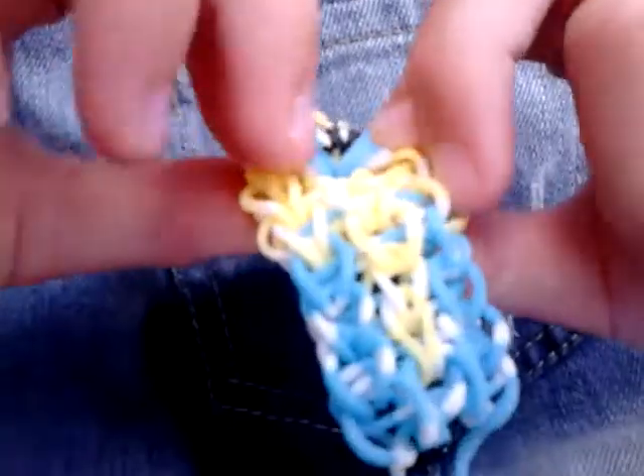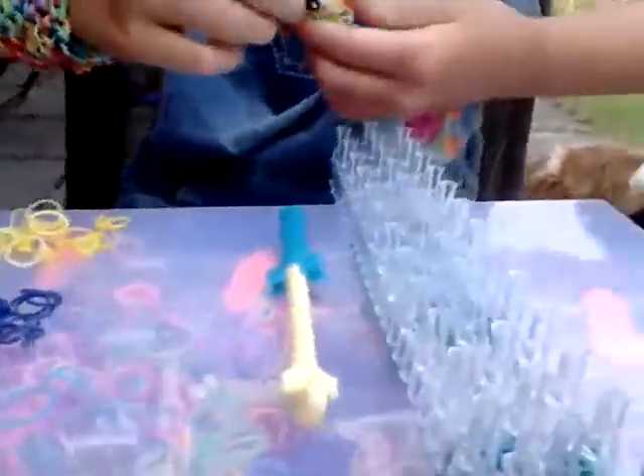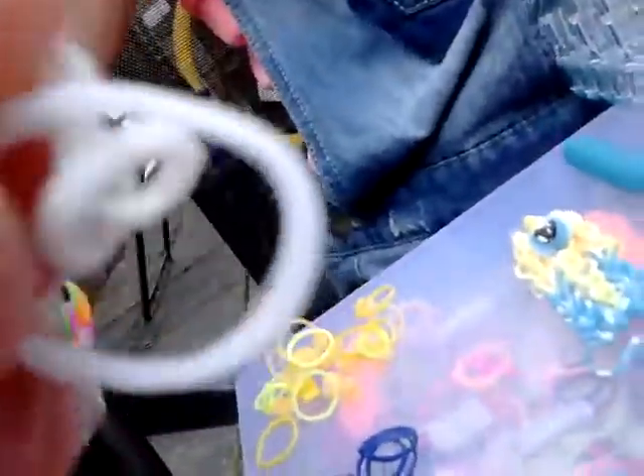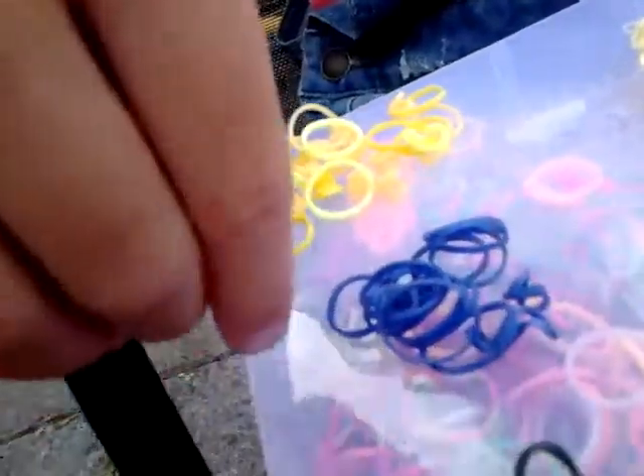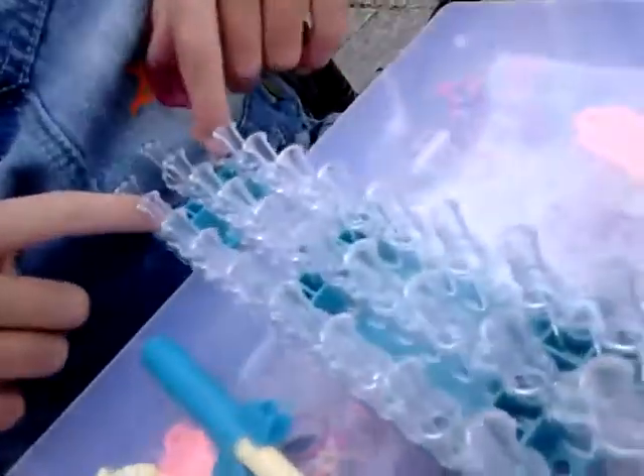The googly eyes are basically made of loom bands. For this project you will need an S clip or a C clip, two light blue bands, one black band for the eyeball, two white bands, a pile of dark blue — you can use light blue but dark blue looks best — and a pile of yellow.